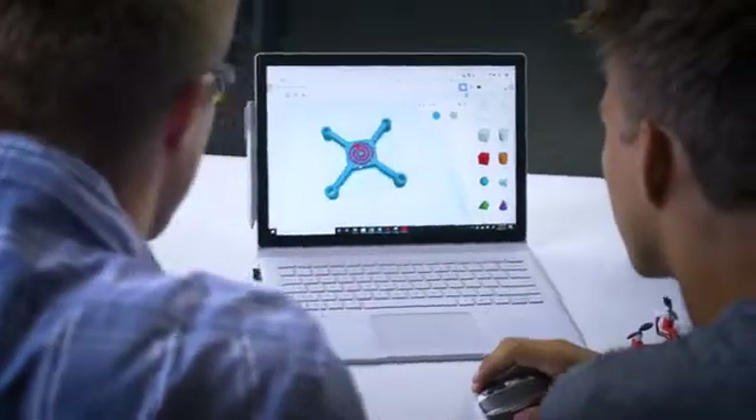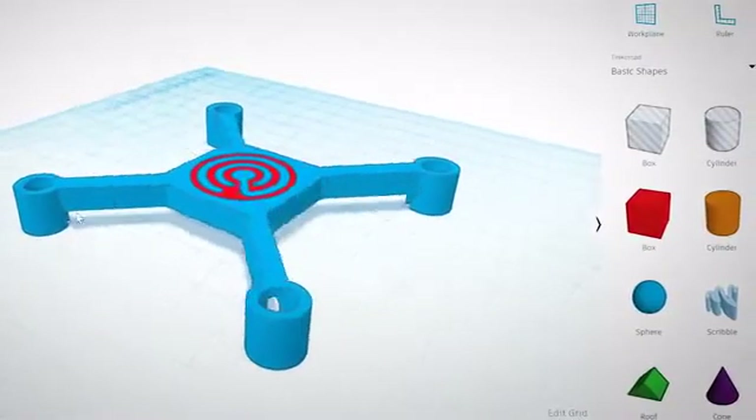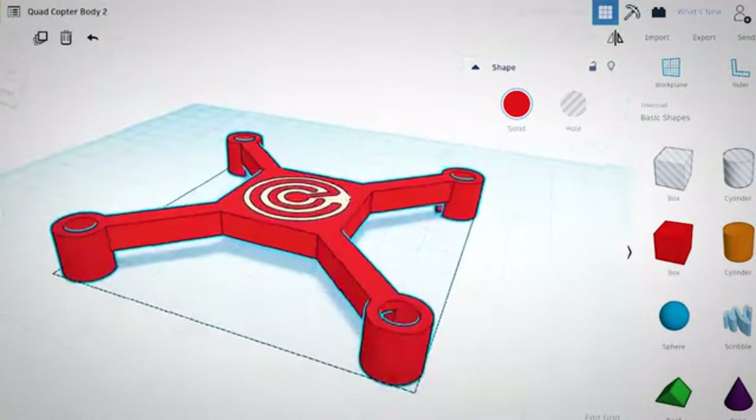Start with a design that you download or create. Choose and assign up to eight different materials, including six electronic filaments. Assigning materials is as easy as matching colors. Then, effortlessly utilize all eight extruders with a single button.